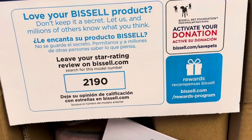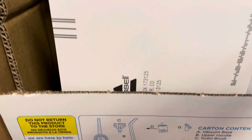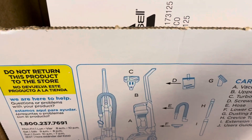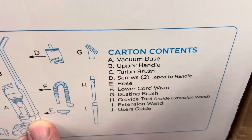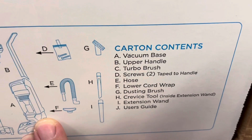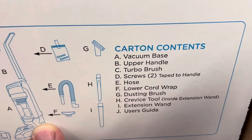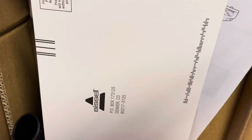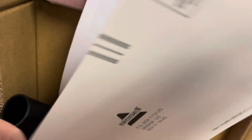Let's open it up. Inside there's a note asking you to leave a review and not return the product to the store. The carton contents include: the vacuum base, upper handle, turbo brush, two screws, tape for the handle, hose, lower cord wrap, dusting brush, crevice tool inside the extension wand, extension wand, and user's guide. Price point — I paid $68 for this, though prices can vary by store and location.